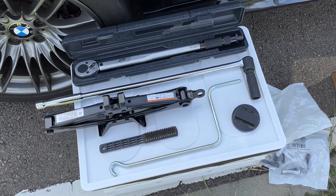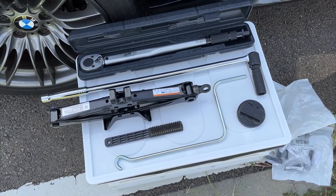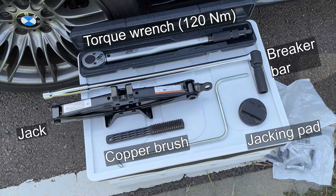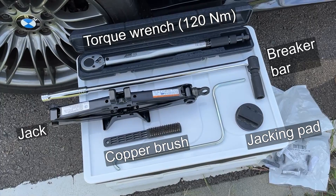Everything is ready, let's get started right away. These are the tools I used for the installation: a simple jack, a breaker bar, a copper brush, and a torque wrench that can do 120 Nm.